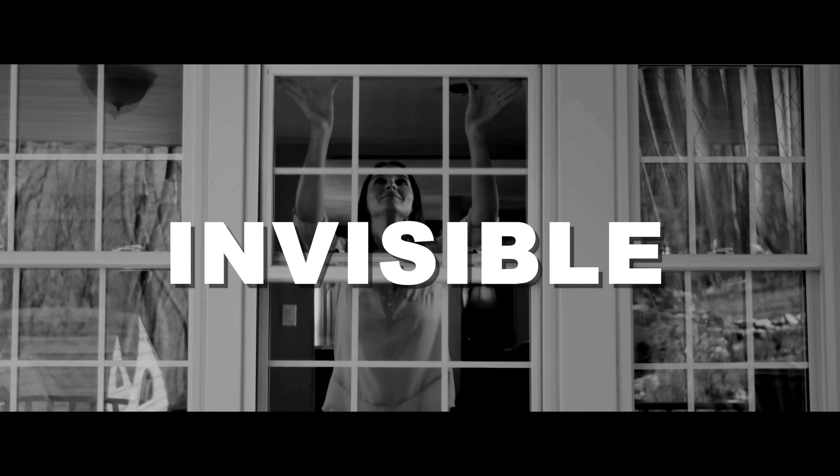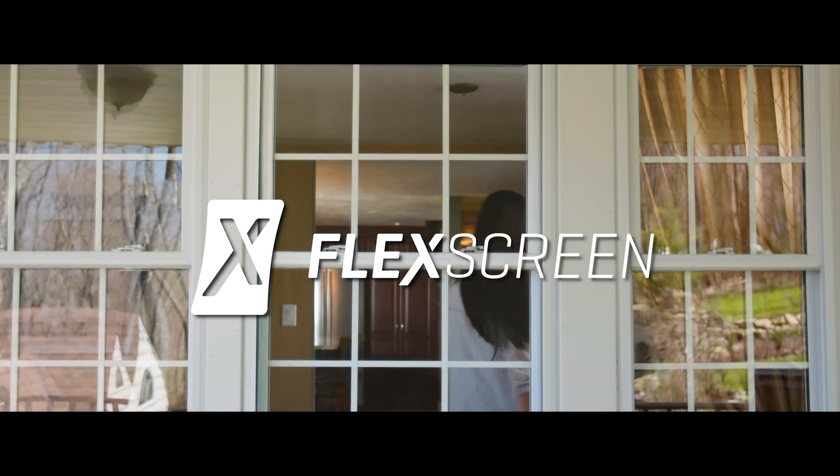Simple. Invisible. FlexScreen. Enjoy the view.